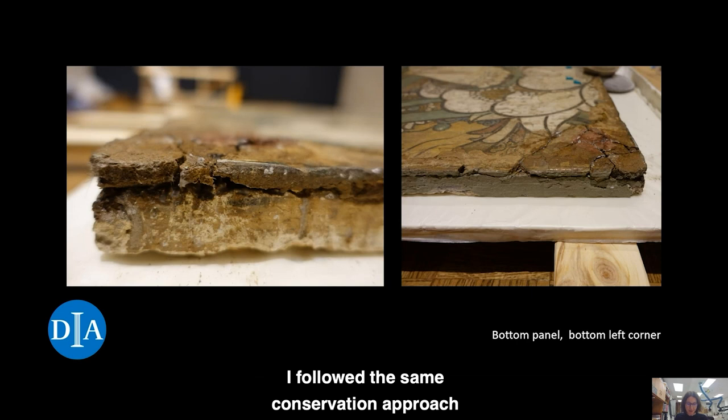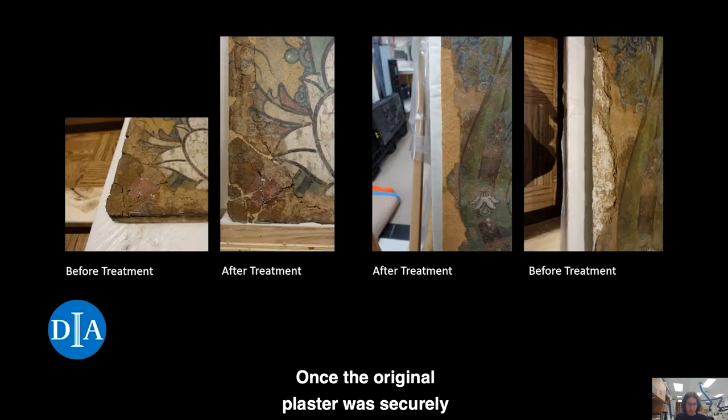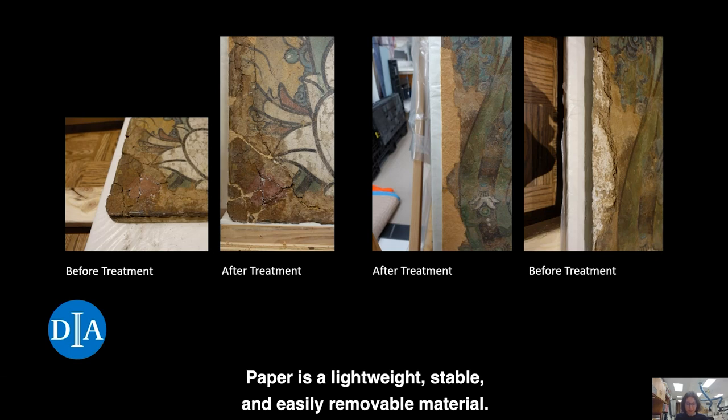I followed the same conservation approach during this last treatment. The cumulative weight of the plaster sections led to a separation between the clay plaster and the later backing, especially along the bottoms, as you can see in the details shown here. Cracks and losses occurred because the panels were flexible and bent easily. I re-adhered the original clay plaster with a conservation grade adhesive. Once the original plaster was securely attached to the support, I filled losses with paper pulp that was dyed the color of the clay. Paper is a lightweight, stable, and easily removable material.